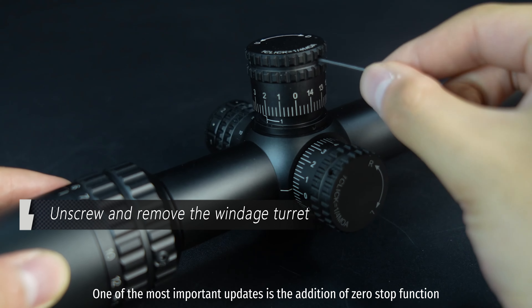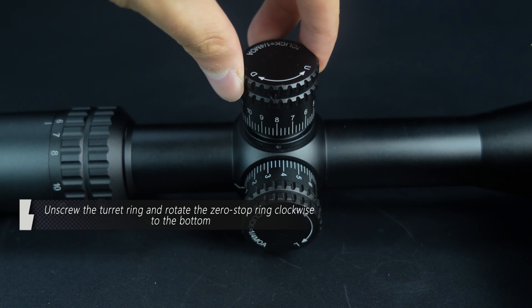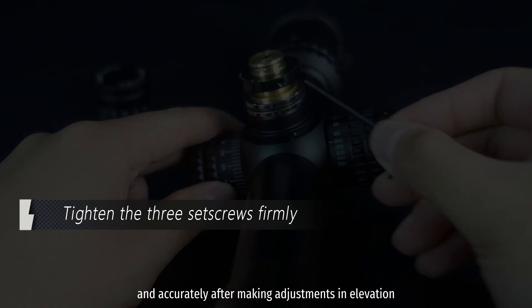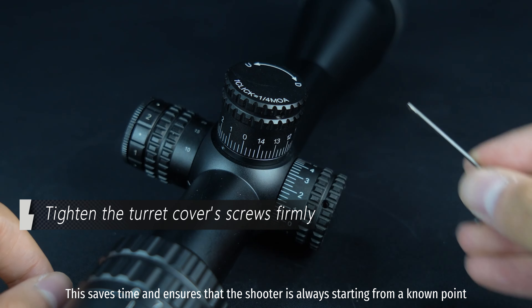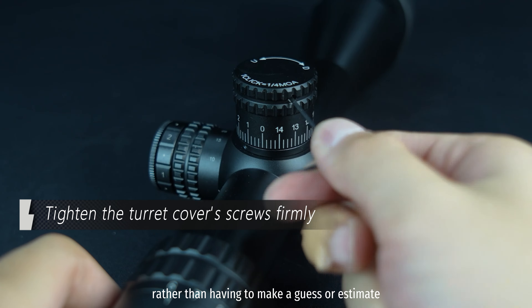One of the most important updates is the addition of the zero-stop function. It allows the shooter to return to the zero point quickly and accurately after making adjustments in elevation. This saves time and ensures that the shooter is always starting from a known point, rather than having to make a guess or estimate.